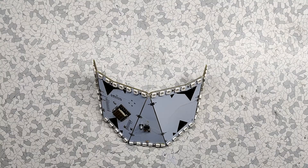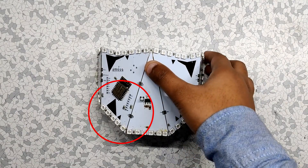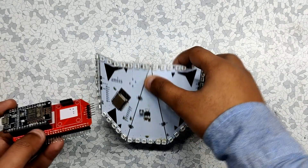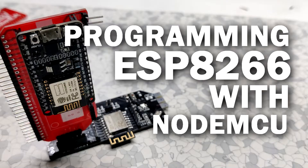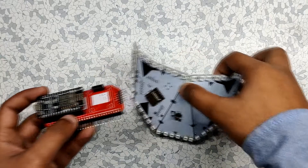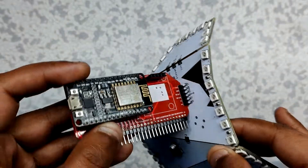Now let's upload a test sketch to the mask brain, which is the ESP12F module. For that I'll use a NodeMCU programmer — I already have a video about this board, so do check that out. This NodeMCU board is used to flash other ESP8266 boards without adding flash and reset buttons. We can directly plug this NodeMCU board onto the programming header pins of this mask.